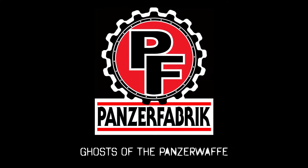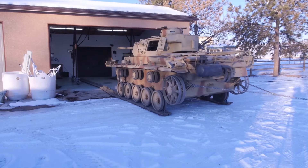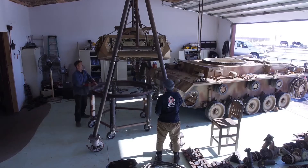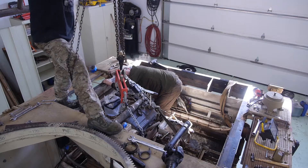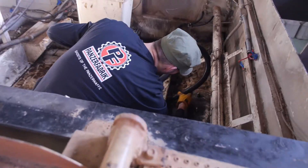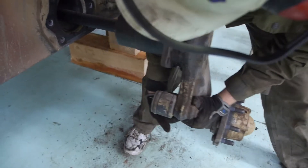Last time at Panzer Fabrik, we untracked the tank, we pulled the gun and turret, we lifted the deck and we removed all the mechanicals, we lifted out the engine, we started cleaning the tub, we put the Panzer up on timbers, and pulled the center six swing arm stations.